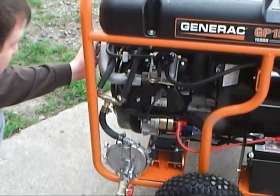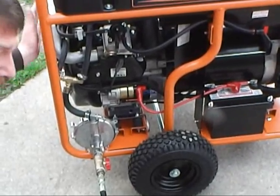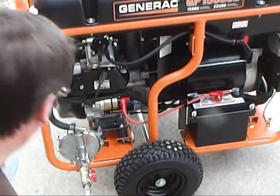Make sure your chokes are all off. You never need choke with propane because you've got to have a good vacuum signal. So let me turn on the propane here and let's see if we can get her to start.